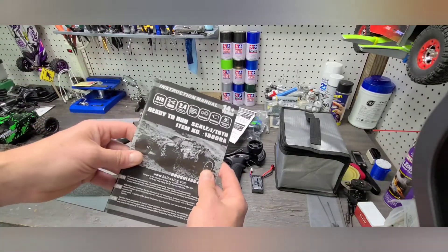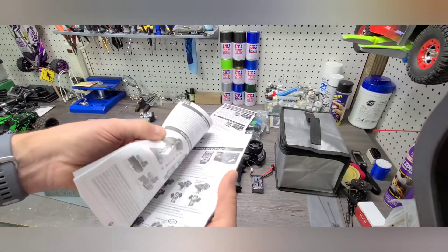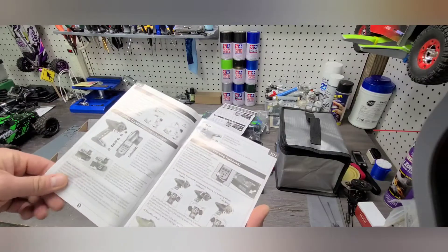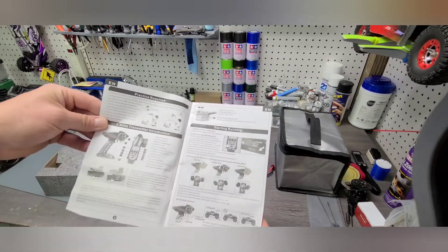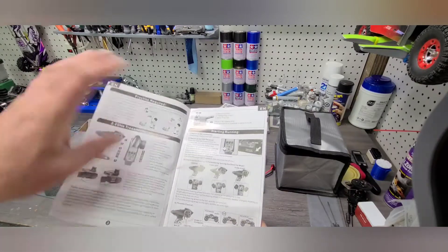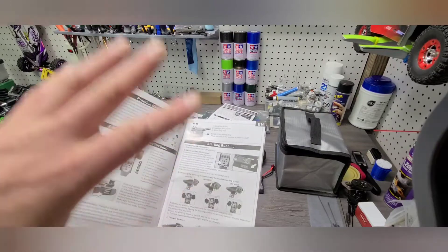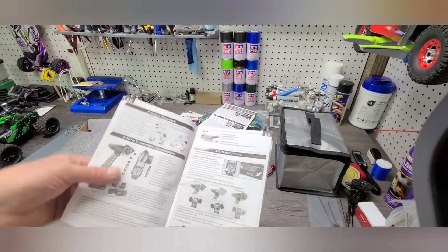These manuals are actually really comprehensive — multi-language, and they cover a lot of the basics of RC. If you're new to the hobby, I suggest you read these. I know a lot of people tend to discard them, but they do have a lot of useful information, particularly how to operate the radio and some of the controls, because this radio in particular has more adjustability than the base model radio.